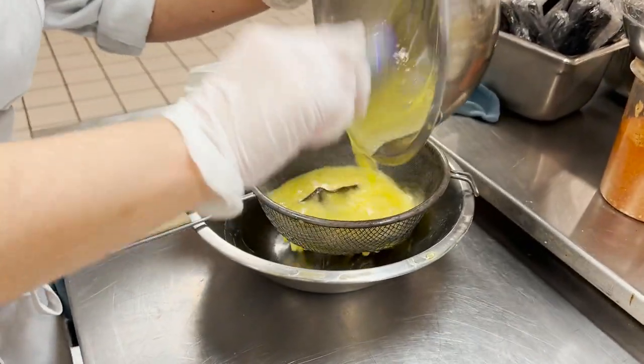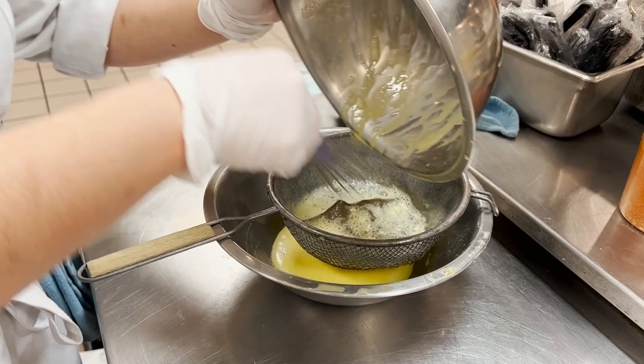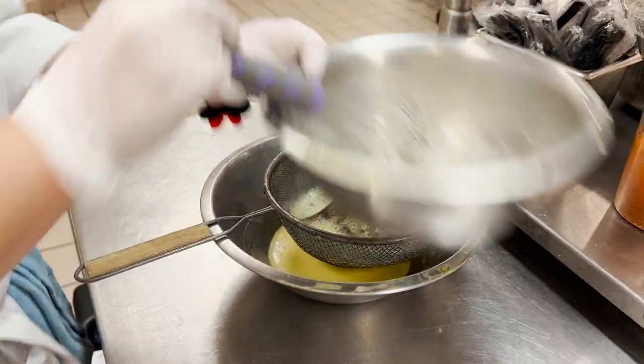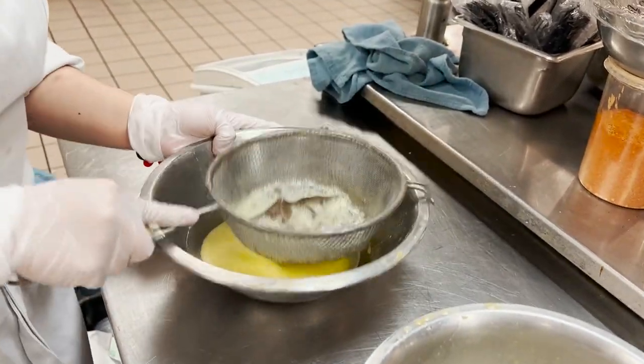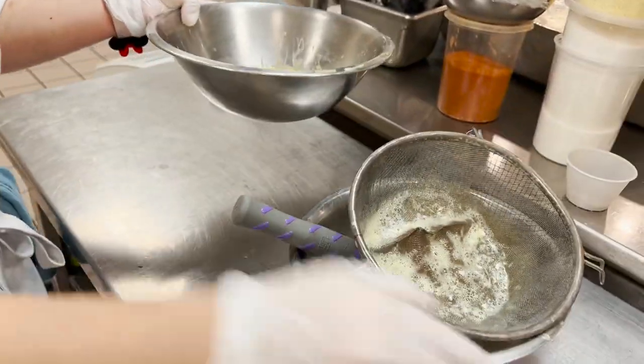I'm going to strain it here. Scrape everything you can out of your bowl. Tap it, drag it out, and bring it in.